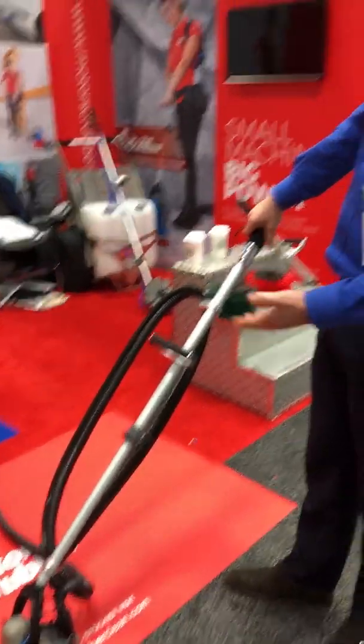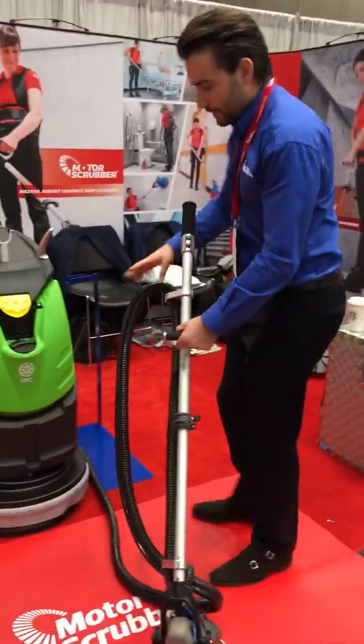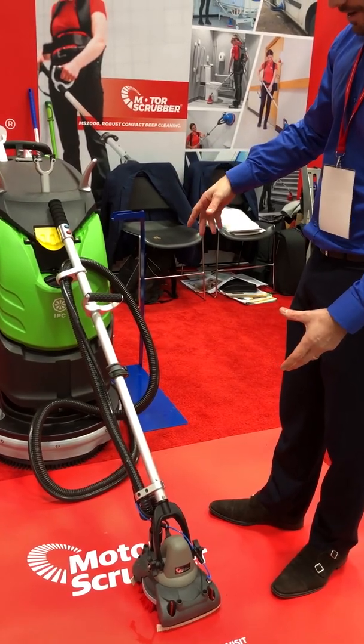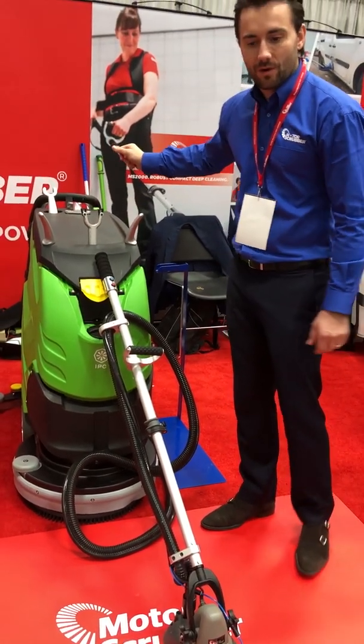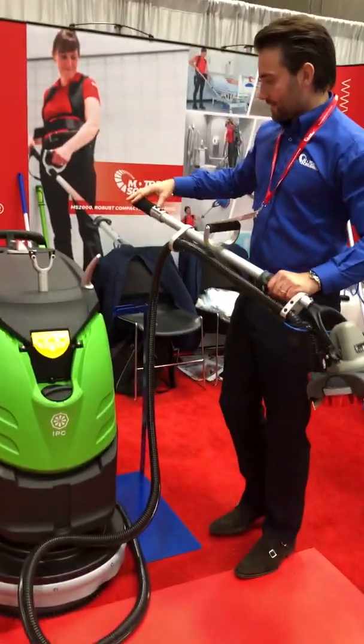To explain how we fit the machine onto a bigger scrubber dryer or auto scrubber — we supply the product as a kit, assembled like so, and then you fit it onto the machine with heavy-duty brackets to mount it on top. The first thing to do is decide where it will fit on the machine. On this machine you have a nice flat top with a lot of space, so the best location would be here on top, central. You want to make sure you don't impede the controls in any way with the handle.